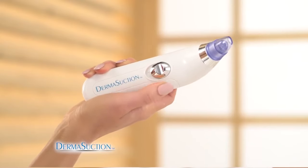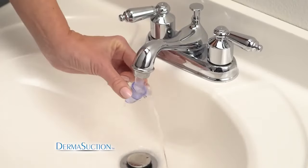Choose from two different power settings and pick the one that's right for you. DermaSuction is also easy to clean.